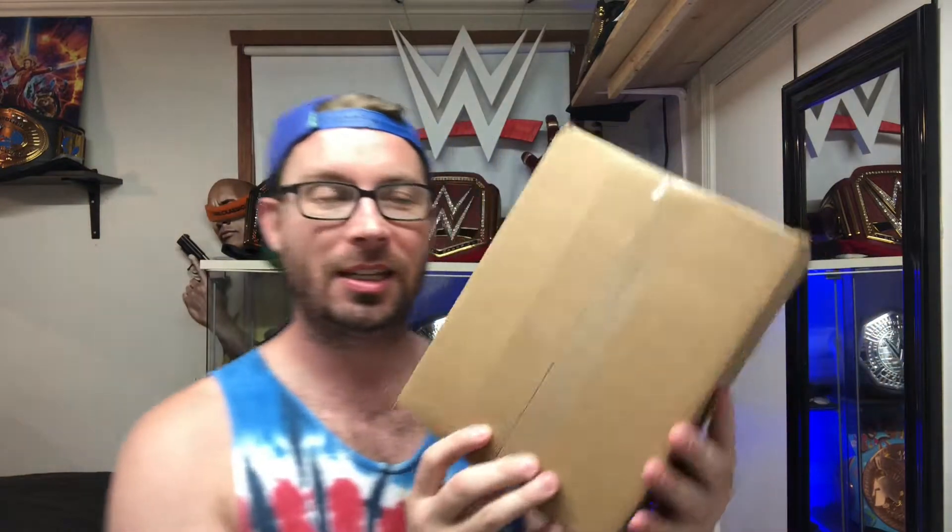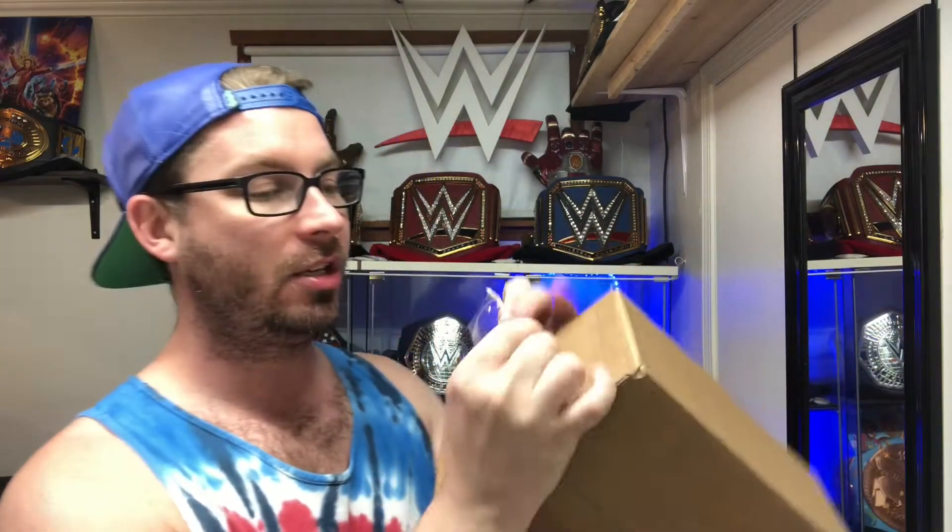This one is supposedly the Walmart exclusive Alexa Bliss. I have not opened it — I tore the tag off right here, but I have not looked at it yet. We're going to look at it together.